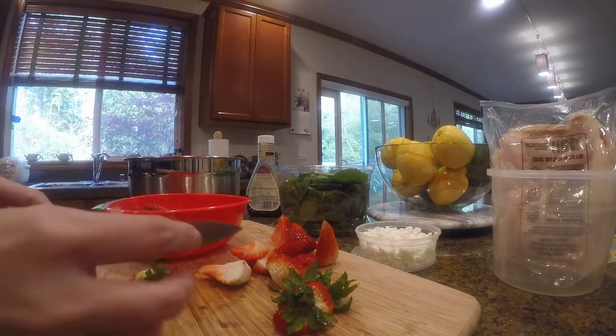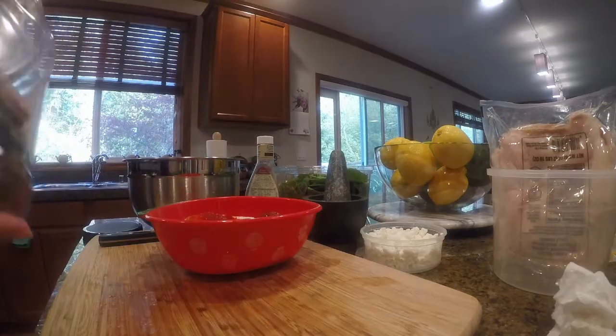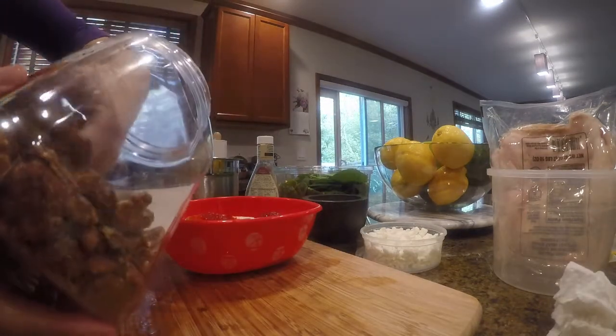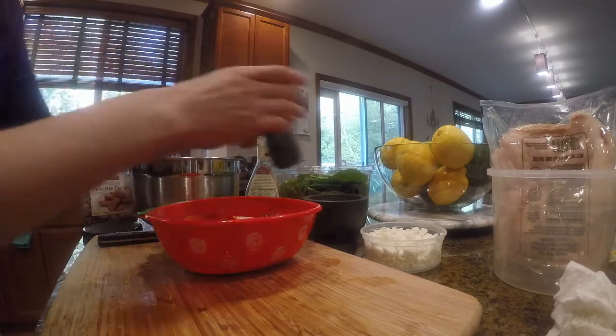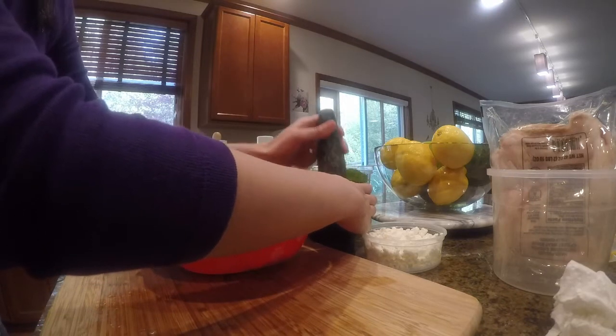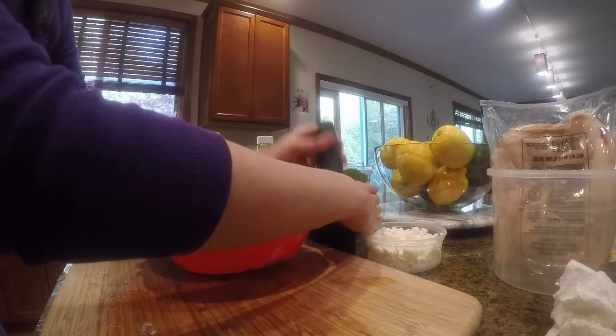First I'm going to prepare the fruits. For the nuts, I'm using curling pecans, so what I'm going to do is crush them a little bit so that they mix better with the salad.